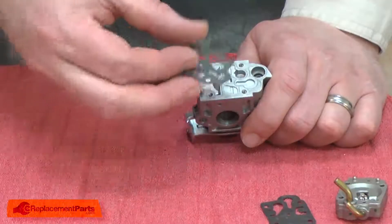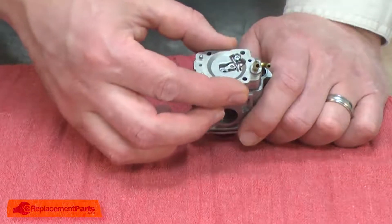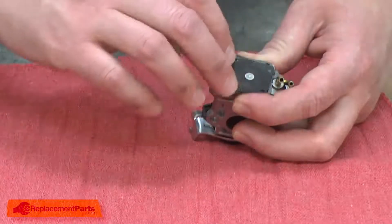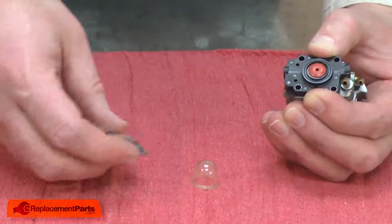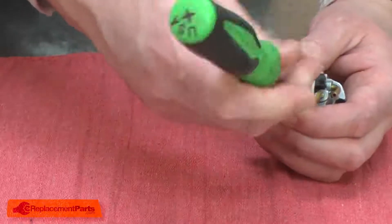Now I can install the gasket, the reed valve, the metering base, the diaphragm gasket, the diaphragm, the air purge body, and the purge bulb and cover. I'll secure it with the screws.